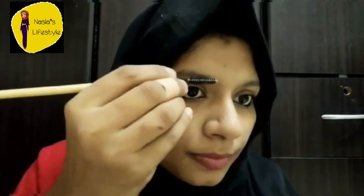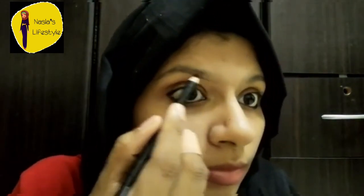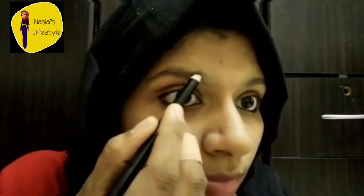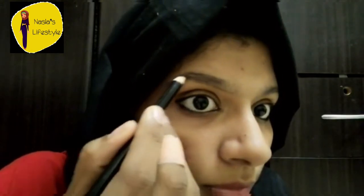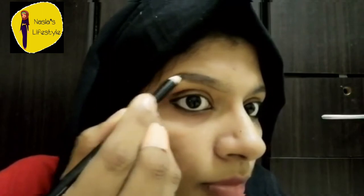I haven't threaded yet, I will always combine the eyebrows. I will use an eyebrow pencil — it is dark brown, it is not black. Black gives a maximum, artificial feeling; dark brown is more natural.